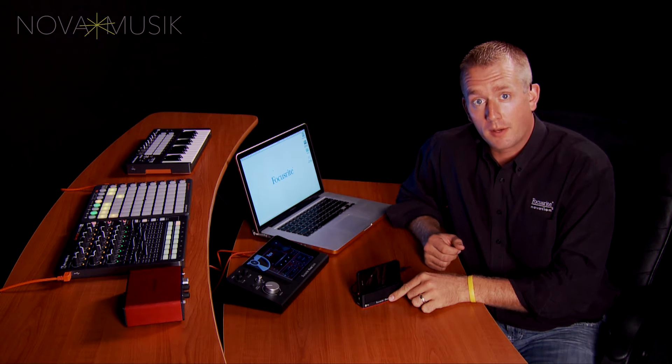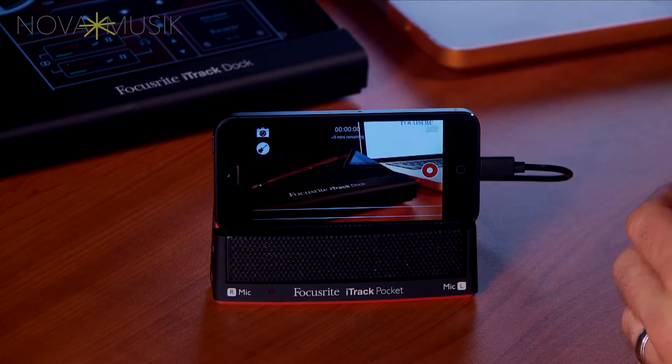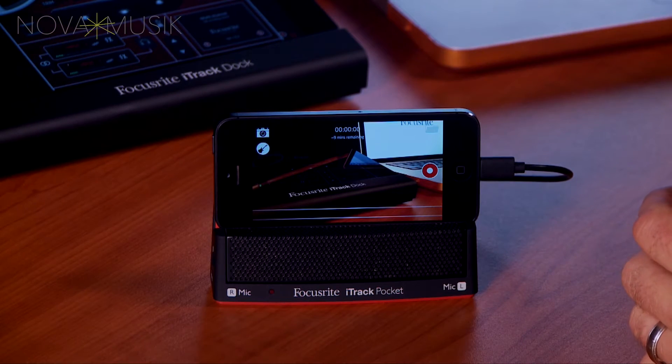Let's take a closer look at the included app called Impact. It's a video recording app that allows you to use the front or the rear facing camera of your iPhone, and it also allows you to pull in high quality audio from the iTrack Pocket.